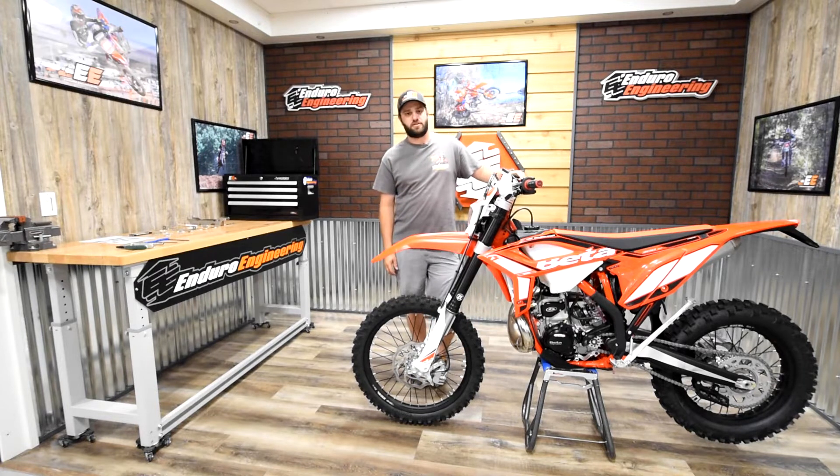How you doing? It's Logan with Enduro Engineering. Today we're going to show you how to install the radiator braces on the current Beta motorcycles.